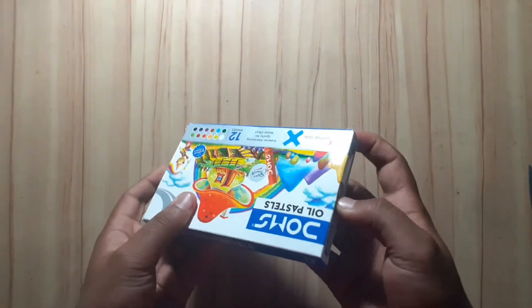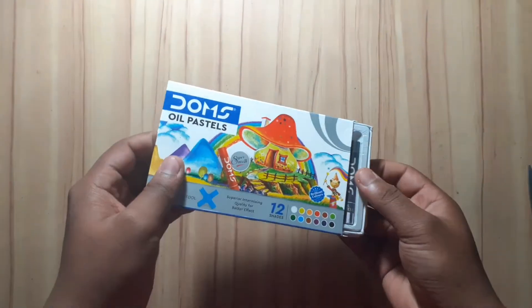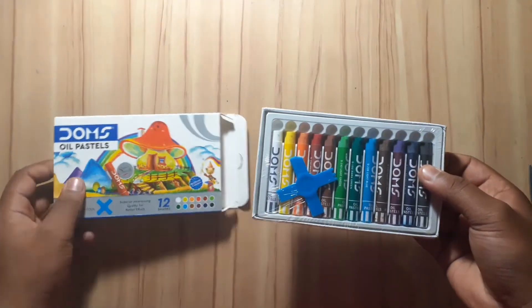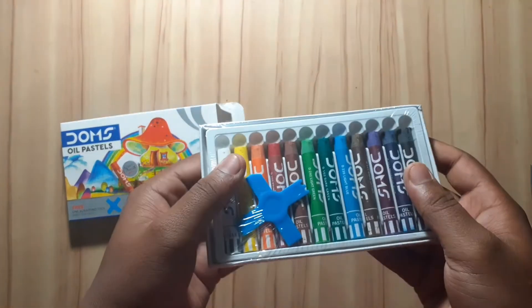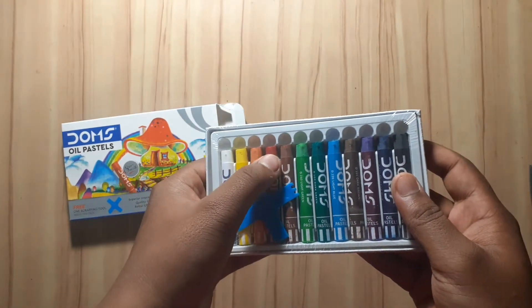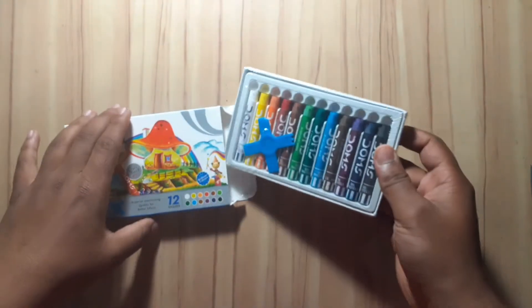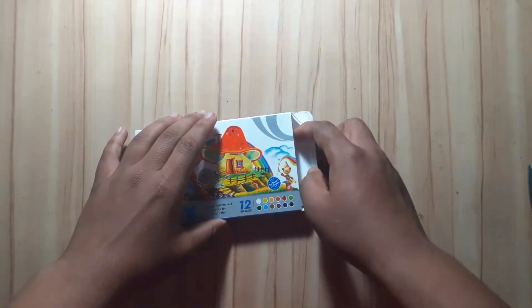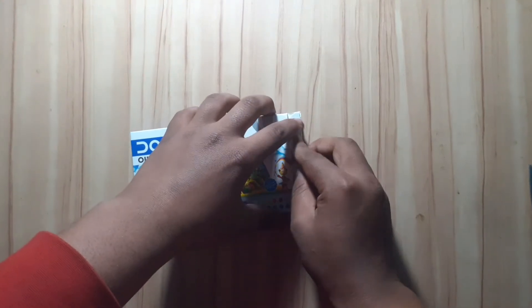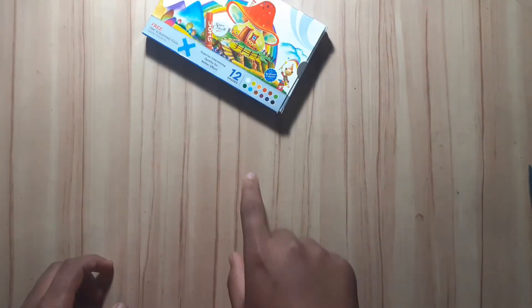The price is cheap and we get 12 sets. We can open it and see what's inside — there are 12 sets of Domes Oil Pastels. The other ones we have used before, so you can see those videos. The sky blue packaging material — I have a lot of it, and by God it is very good packaging. Domes makes a nice product.